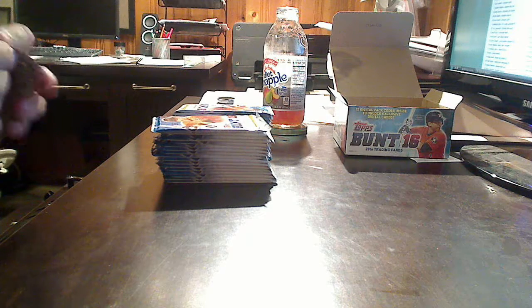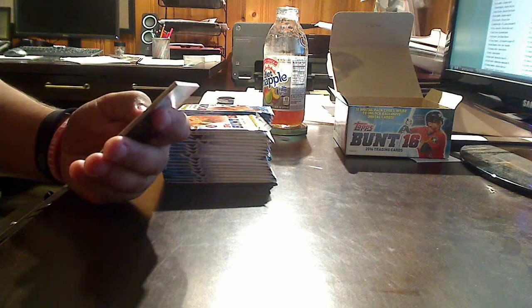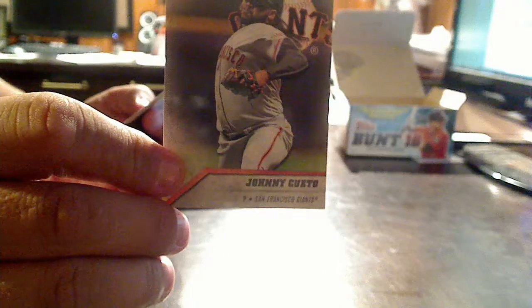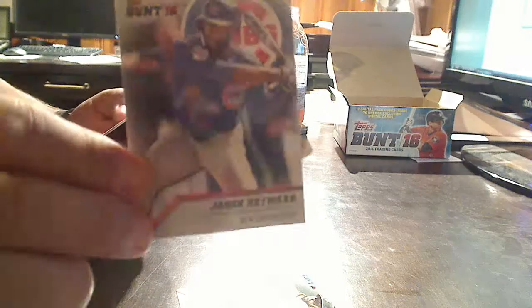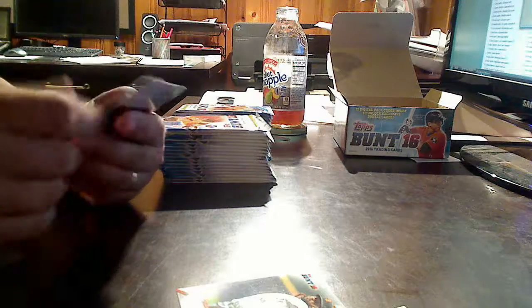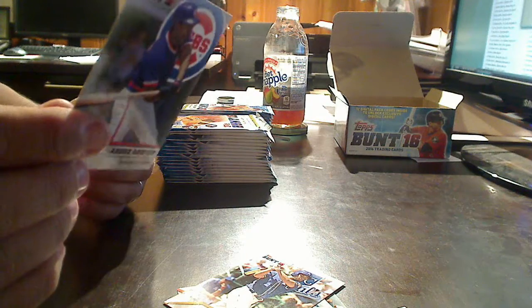I don't know a whole lot about the Topps Bunt app. What I do know is that you got virtual cards whose scores went up depending on the quality of the player and what they did on the field, and now they're bringing it to the card world. Right off the bat we got Johnny Cueto, Bo Jackson — so we got some oldies mixed in with the new guys. Jason Heyward, Henry Owens rookie card for the Boston Red Sox, Trevor Story rookie card for the Colorado Rockies, Eric Hosmer, and Andre Dawson for the Chicago Cubs.